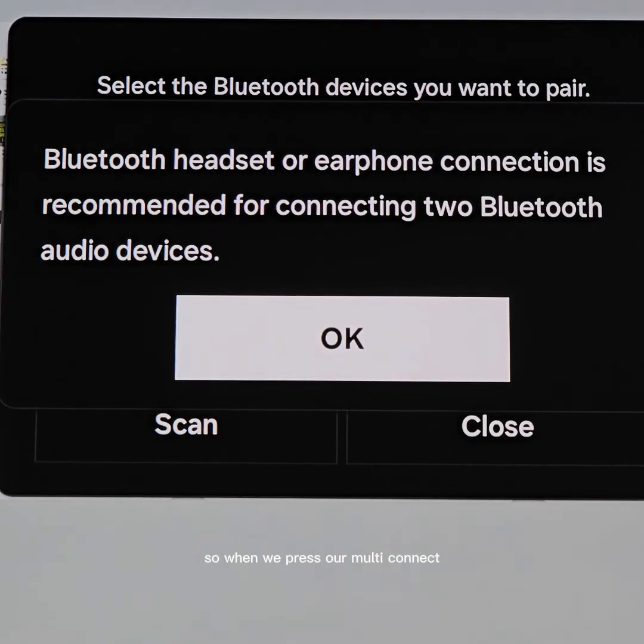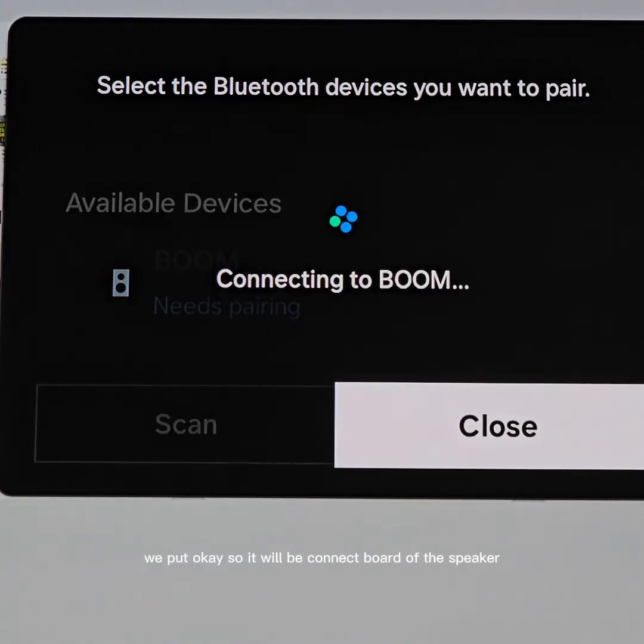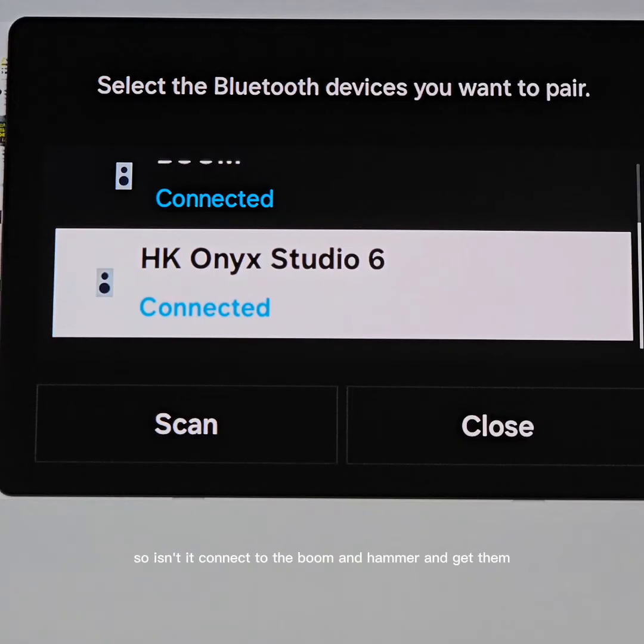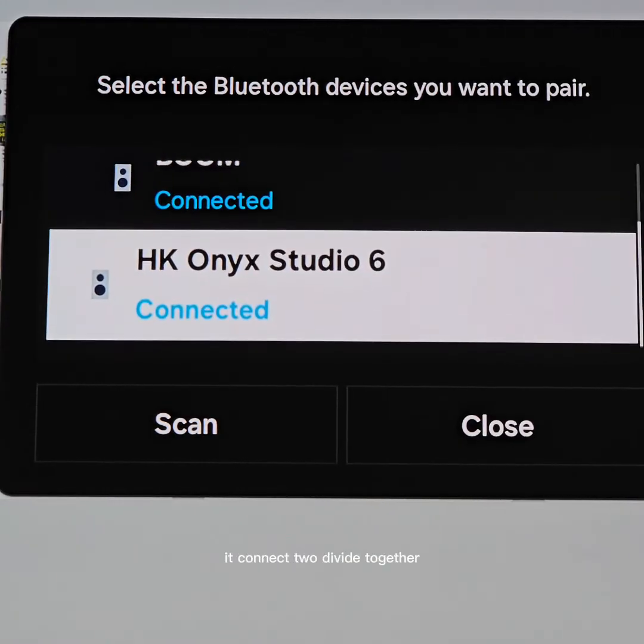When you press multi-connect, it will show a message saying 'better experience: Bluetooth headset or earphone connection is recommended,' but we're using speakers because we want to listen in the room like a cinema. We press OK so it will connect both speakers. It connects to the Boom and Hammond Garden — two devices connected together.